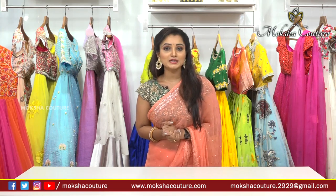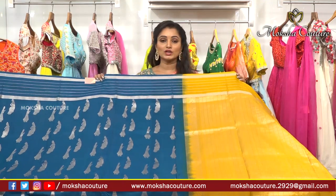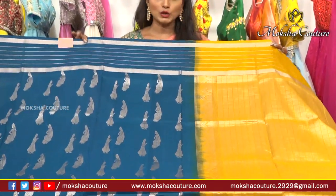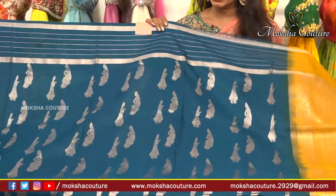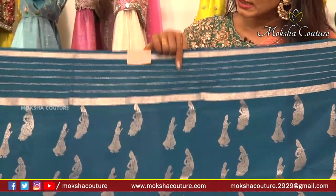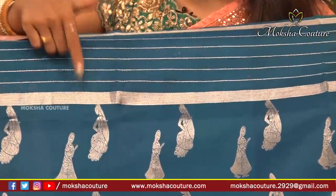Today, first I will show you a blue color, then a yellow color, and also a blue color. I will show you a striped pattern, and I will show you two sides.